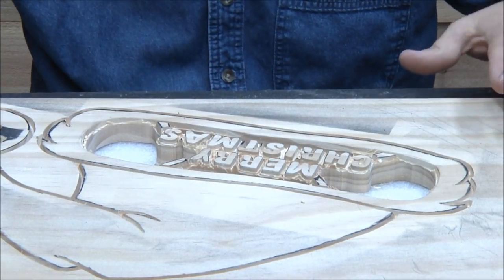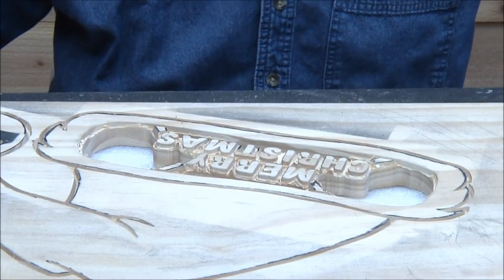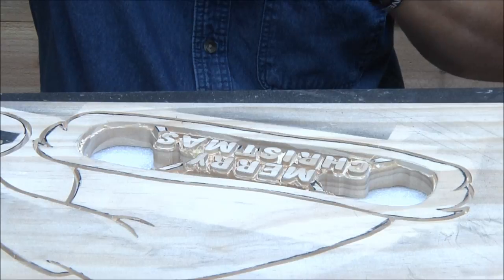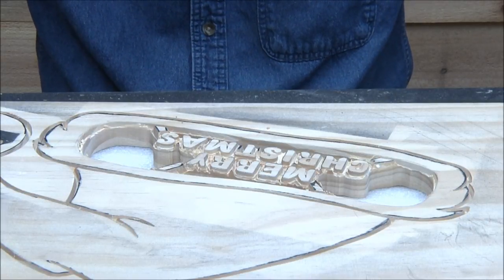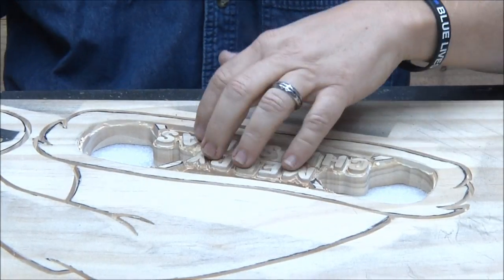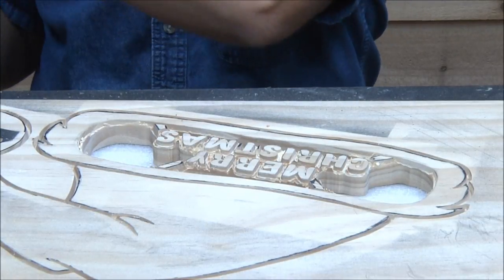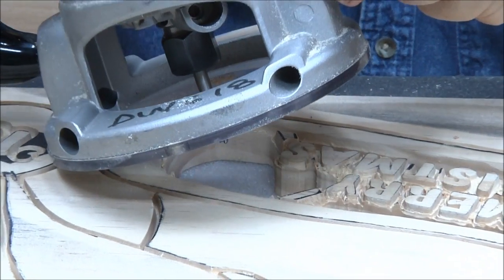I put another piece of foam down — you guys saw I cut through the foam on that last one — so I added an extra piece and got my cutter set accordingly. We're going to put on our face shield — I kind of like it, I like to be a spaceman — and we're putting our ears on because this gets really loud when we start cutting on the outside.